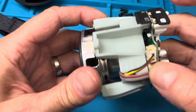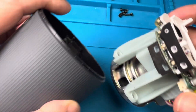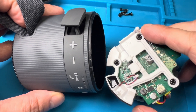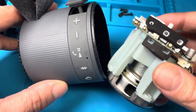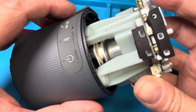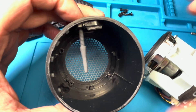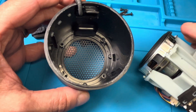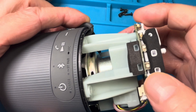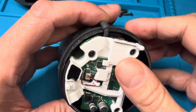Now we can reinstall the entire assembly back into the housing of the speaker. Make sure you put it in with the right orientation — you have the buttons on the outside of the housing, and you'll also find them on the inside. You can see those little white dots which are the buttons on the PCB. Align the power button with the power button on the outside. Before you slide in the assembly, make sure you pull out this rubber piece from the dust cover, align the power button with the button on the PCB, and slide it all the way in. This may take a couple of attempts.